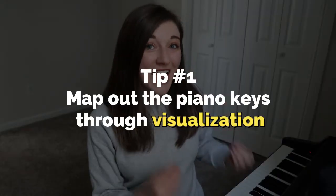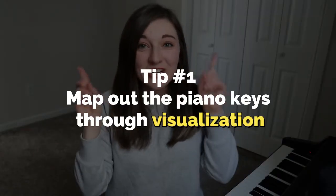Number one is a visualization exercise. This is when you are not at the piano — picture in your head the layout of the piano keys, picking out different notes. So like visualizing C and what it looks like: it's the white key to the left of the set of two black keys. Do that for every key. You could even imagine taking your thumb and playing C, then visualizing moving your thumb up to G — what would that look like, what would that feel like — and then moving down to E. The more you can visualize the keys away from the piano, the easier it's going to be when you sit down.